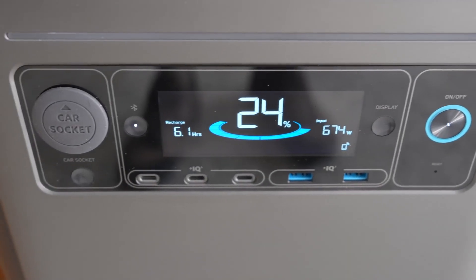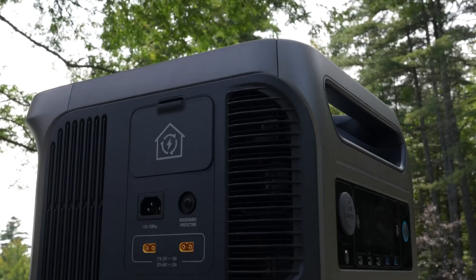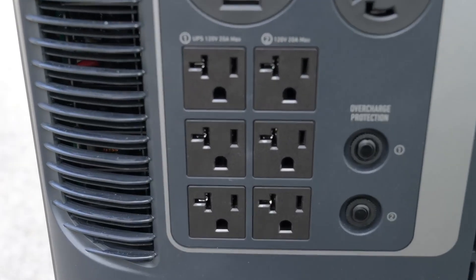This is one you're going to get for home backup power — that's where I think this model really shines. Inside, they're using lithium iron phosphate batteries, giving you up to 3,000 charge cycles, and it's got a continuous duty rating of 6,000 watts of output.